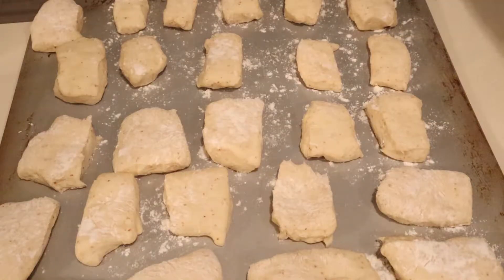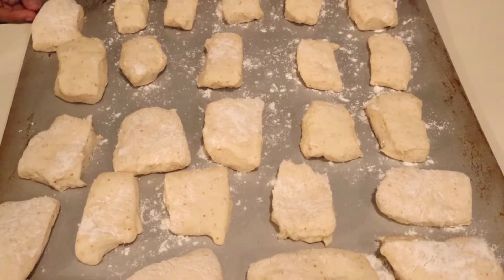Once 25 minutes has passed, your squares should be puffy and you can go ahead and start to cook them.